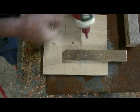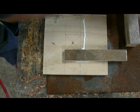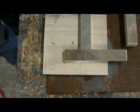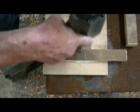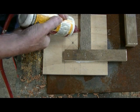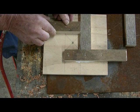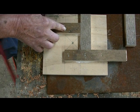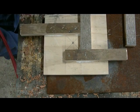Put the next ones in, making sure that we've got them right on the lines. This is just scrapped plywood lying around. And the last one.